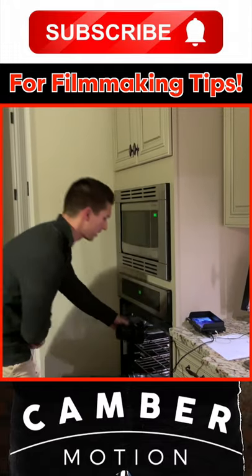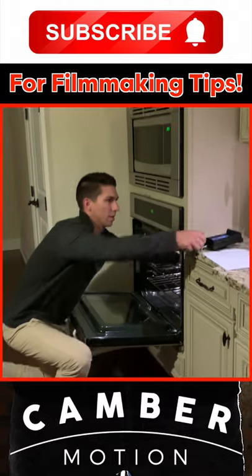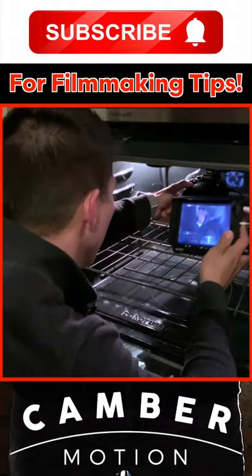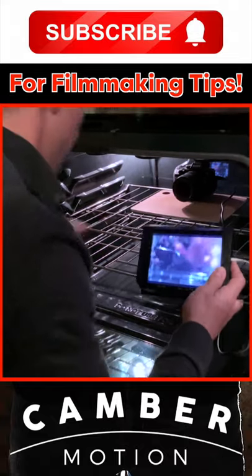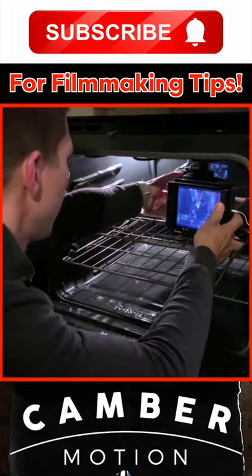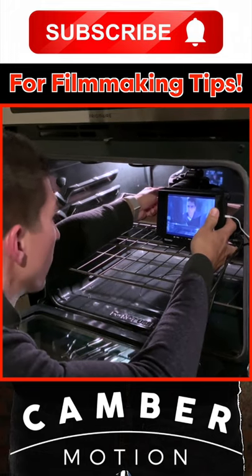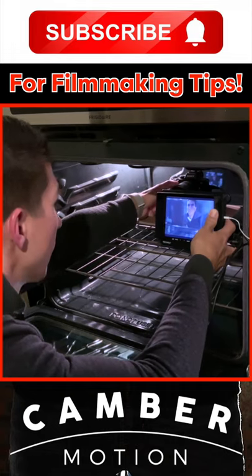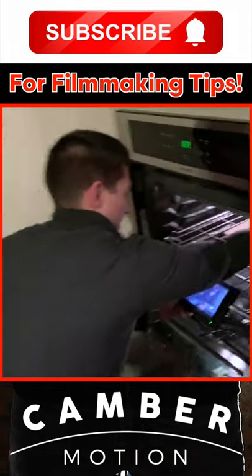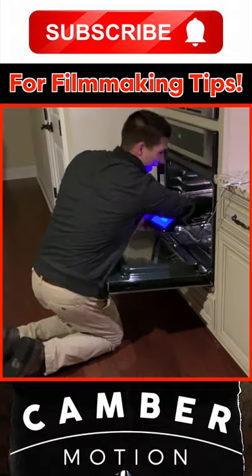Got this monitor hooked up so I can get the focus set before we take the shot, and hopefully this should work out pretty well. So I'm going to have my head about here. This thing has focus peaking — there we go — just get to where my eyes are. Red, there we go, that should do it. Taking this out so there's no reflections on the glass.